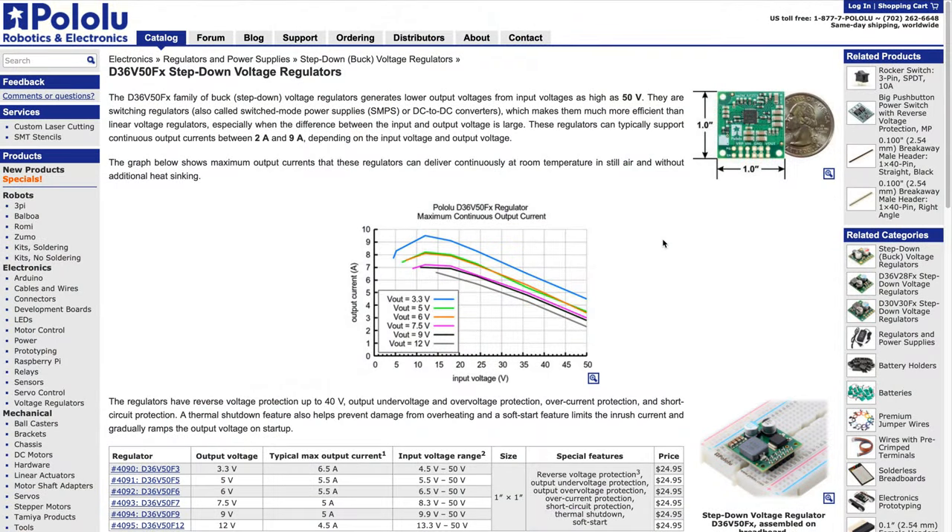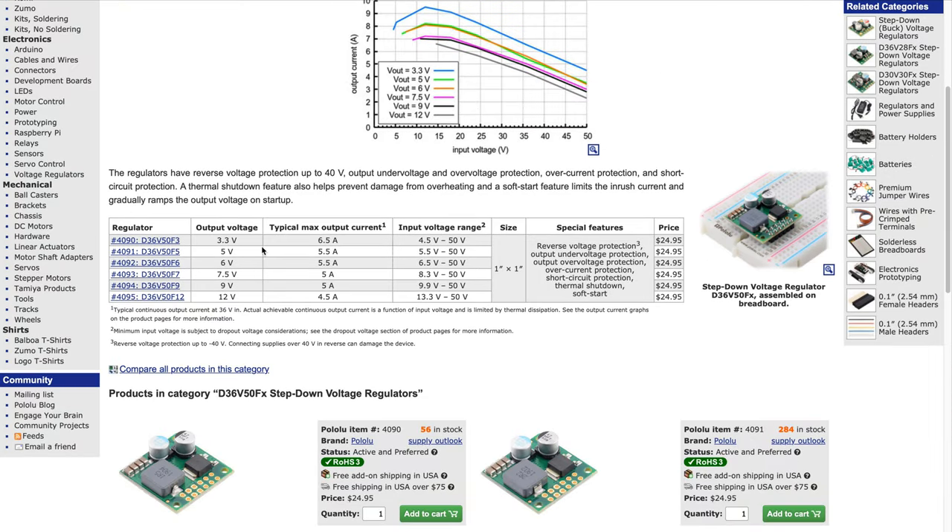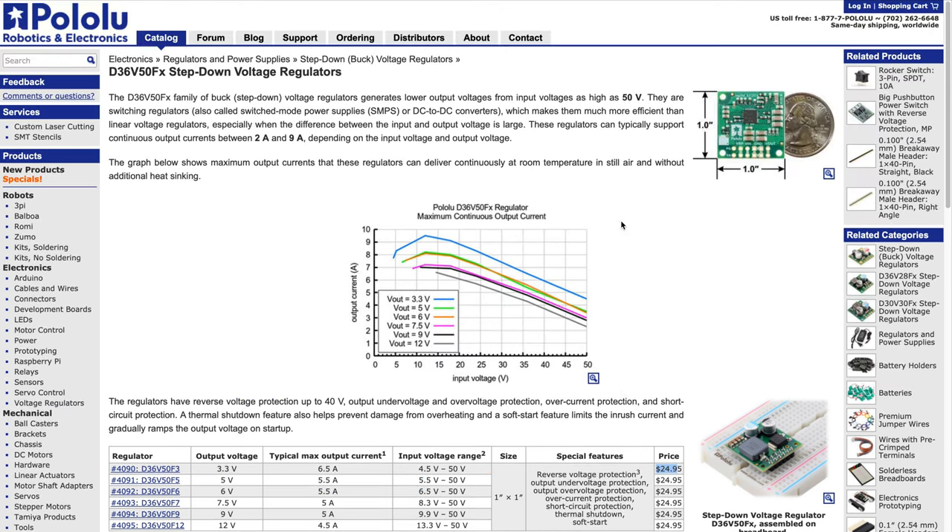What I forgot to mention is that the footprint I chose for these solder-on modules is actually compatible with a range of Pololu step-down voltage regulators. These are smallish one-by-one-inch voltage regulators that come in a variety of output voltages and are also not exactly cheap, but at least somewhat affordable. So at least for the voltage regulator side of things, there is already an off-the-shelf alternative that you could use in this design.